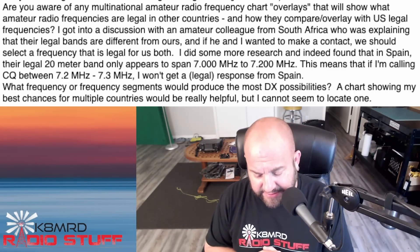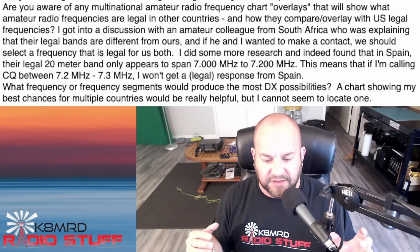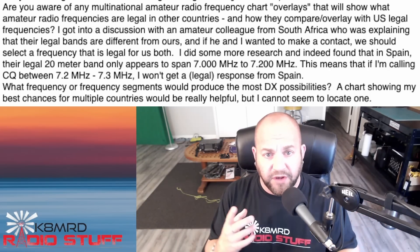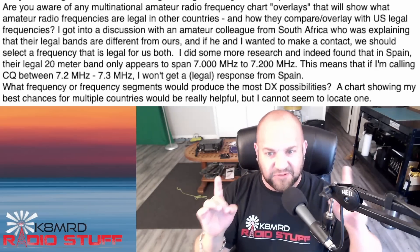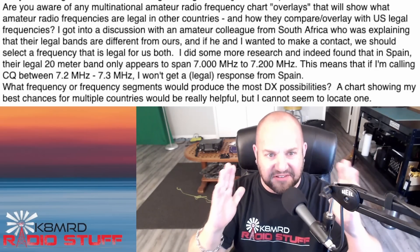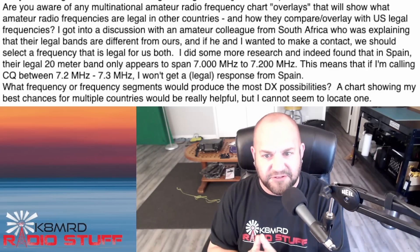Really, you've got one of two options that come to mind. One, you can work in that 7.175 to 7.200 frequency space. But that's kind of limiting — those slots are usually pretty busy.